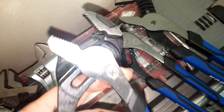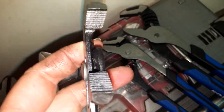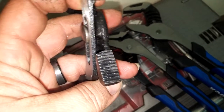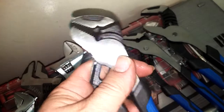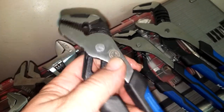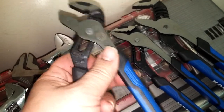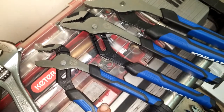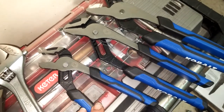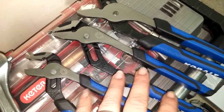They all have nice wide jaws for their sizes and the teeth are pretty decent. If they don't last, I will make a video and show you exactly what I've done with them, how much I've used them, if they should have broken or not, how the warranty went, and any good or bad reviews — because I do my videos 100% honestly since I buy the tools myself.